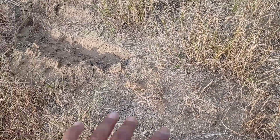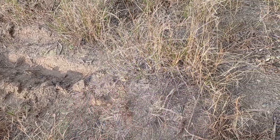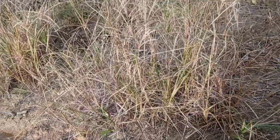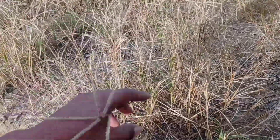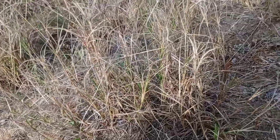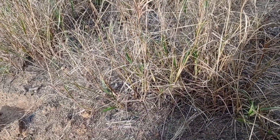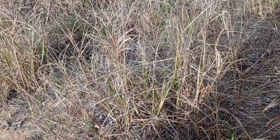Oke bos, kali ini kita tidak membahas tentang tanaman. Kita akan membahas tentang rumput, yaitu rumput lulangan. Biasanya teman-teman ada rumput lulangan yang susah untuk dibunuhnya. Dan sekarang saya akan berikan tip herbisida ampuh untuk mengendalikan rumput lulangan ini.